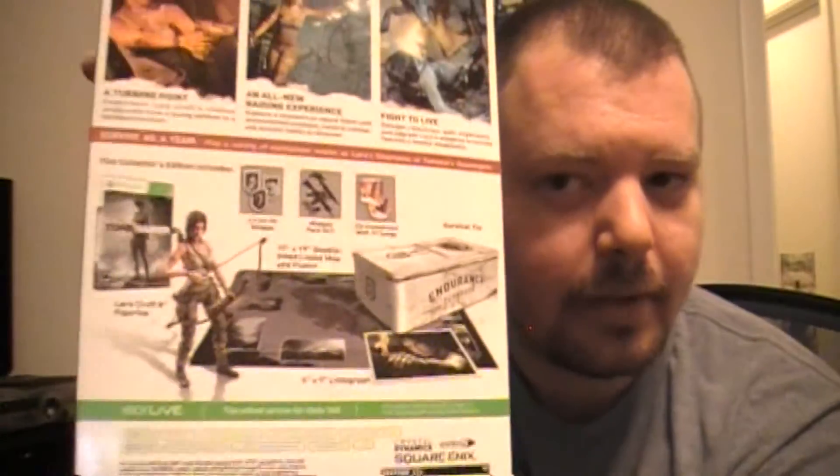Alright, Tomb Raider Collector's Edition — I'm an Xbox 360 guy, so I bought it for the Xbox 360. Here's all the contents inside. We'll go through each and every one of them. First off, a metal tin — you guys might remember my Dead Space 3 dev team edition unboxing that had a metal tin. People love these. It's a survival kit from the Endurance, which is the ship that Lara's on when she wrecks in the Dragon's Triangle.